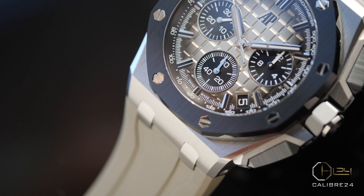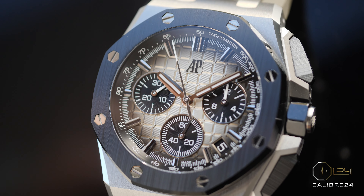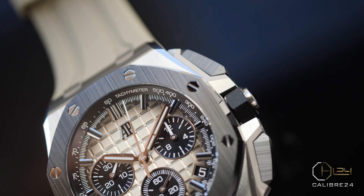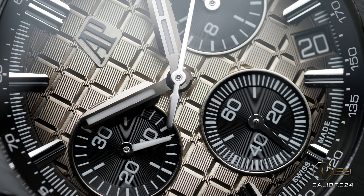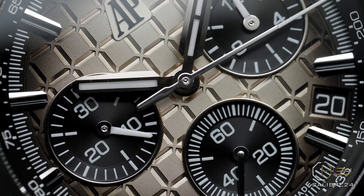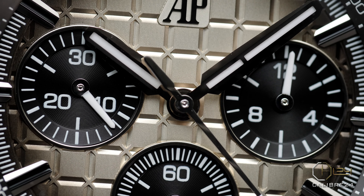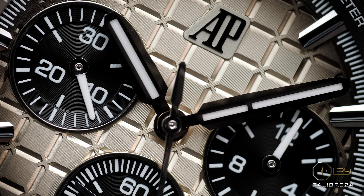This is also the first of its kind Offshore with a smoked top dial, which makes it very interesting, especially with those black sub-dials and black hour markers adding to the overall sporty look and feel of the watch. The Offshores come with a mega tapestry pattern on the dial, and the engraved lines splitting the tapestry pattern here are more angular and different than previous Offshores, making this all-new model more modern in its form and looks.